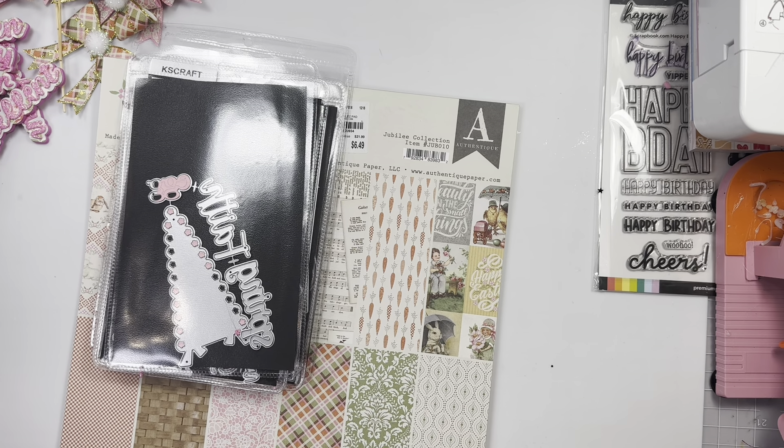Two new things that I got — this here from Hobby Lobby, and then I have this Jubilee from Authentique. This is not my style of crafting; I bought it because it was just so super cute, years ago at Tuesday Morning, and I've never played with it. So I was like, you know what, I need to use my stash. Basket jelly bag — okay, so this is it!